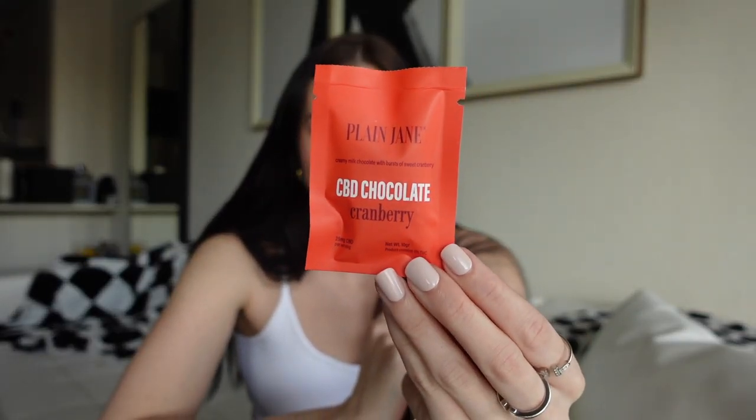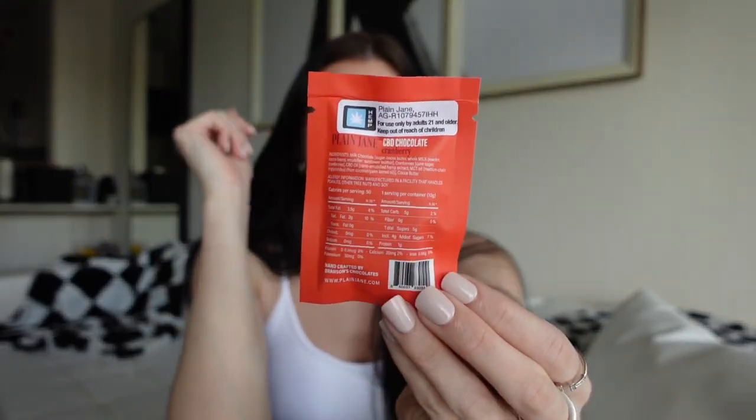The next thing they sent me is a creamy chocolate with a burst of sweet cranberry, and it's just in this little packet. On the back it has the ingredients, nutritional facts, all of that, and it is 25 milligrams of CBD per chocolate. I'm so excited to try this.